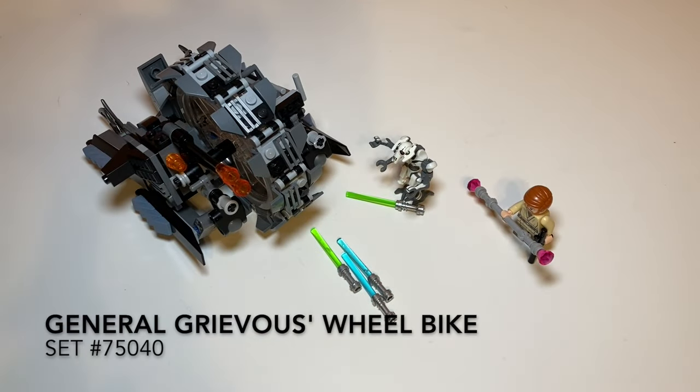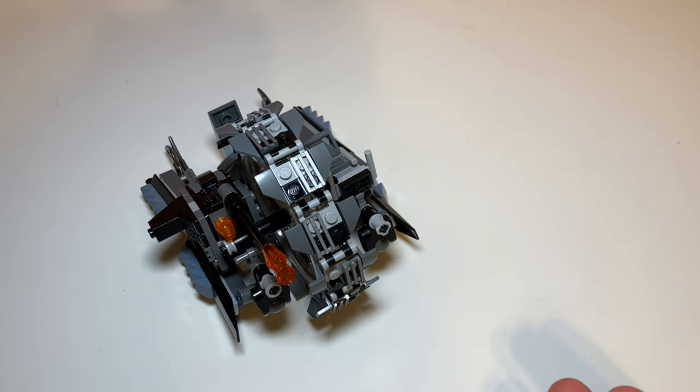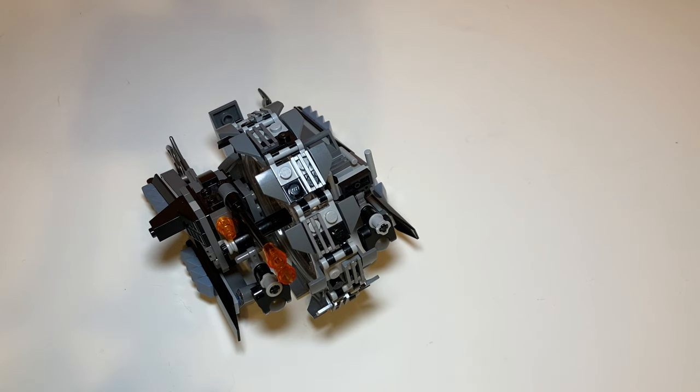Anyway, let's take a closer look. Taking a first look at the set, you can see all that's included. Right here is the wheel bike in its wheel form — we'll get more on that later. It also comes with Obi-Wan Kenobi and General Grievous, and a heck of a lot of lightsabers, so if you're into lightsabers this is the set for you. But first let's take a look at the play features.